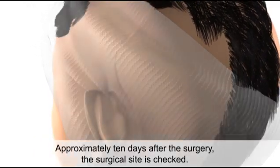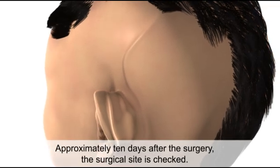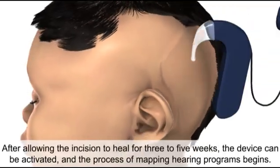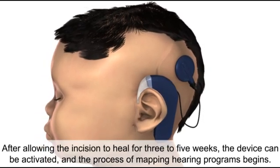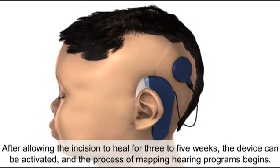Approximately 10 days after the surgery, the surgical site is checked. After allowing the incision to heal for 3-5 weeks, the device can be activated and the process of mapping hearing programs begins.